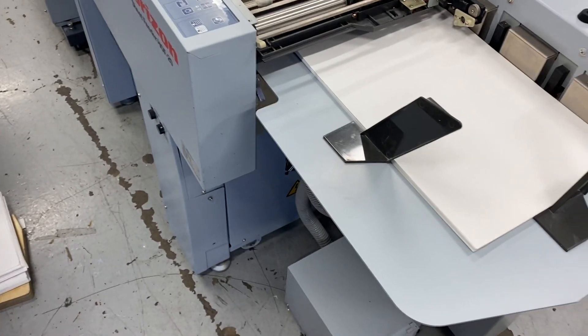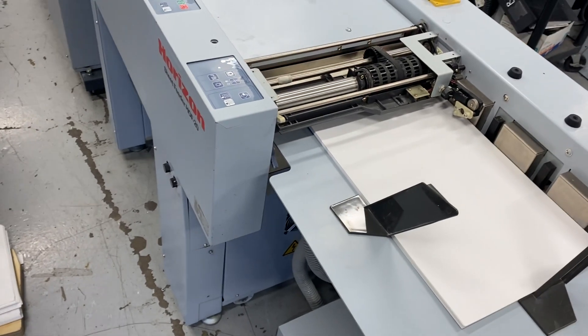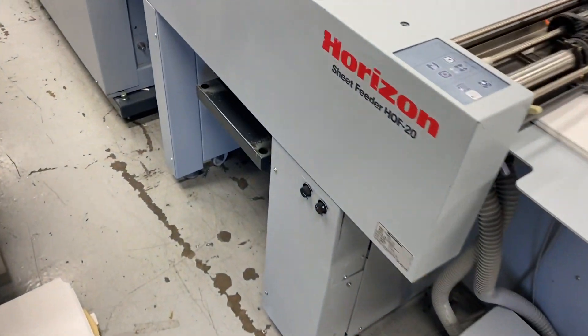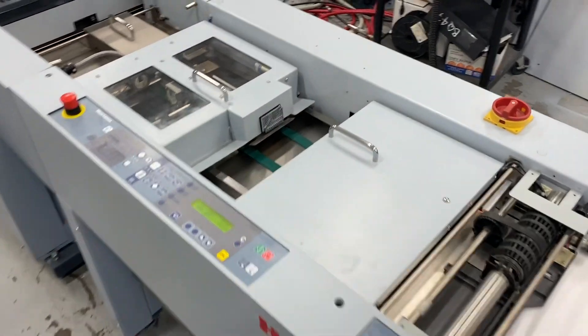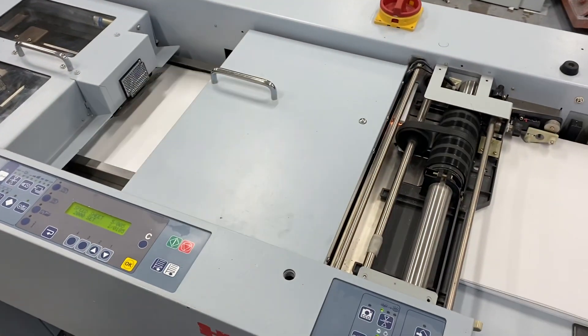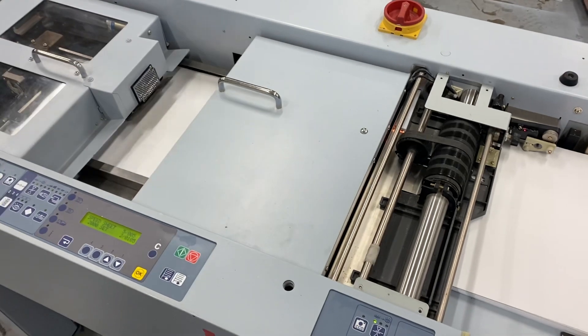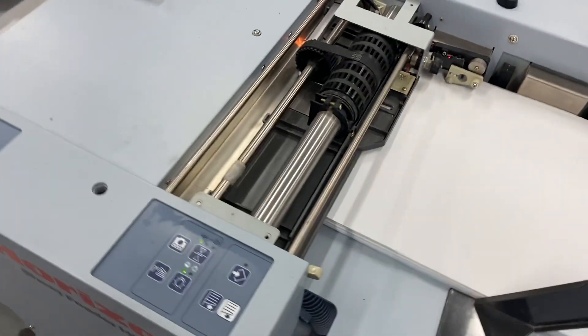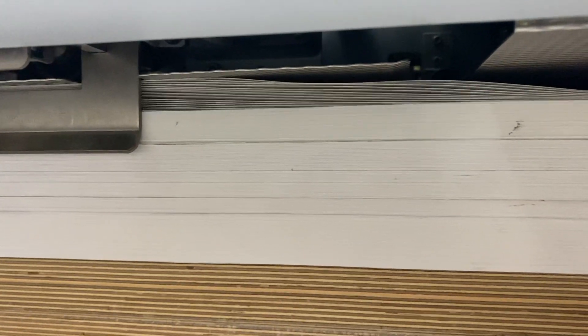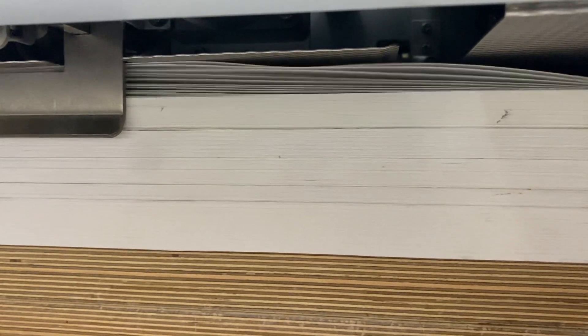We actually have the covers open too so you can see it. We're raising it up — three, five sheets and then the cover, five sheets and then the cover. You can see the feed here: two sets of suction wheels that really separates the sheets as well.